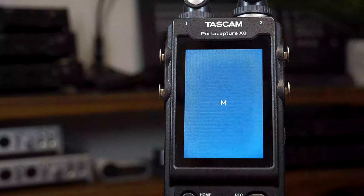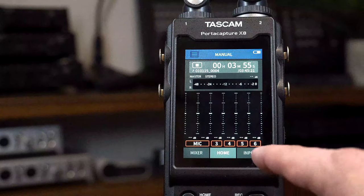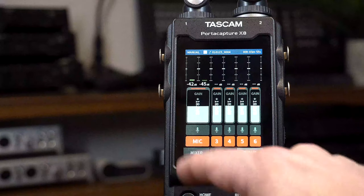Manual is devoid of presets and allows us to take the reins and control all parameters of our project. It features multi-track recording up to six inputs and has a built-in mixer so we can adjust the levels for our final product.